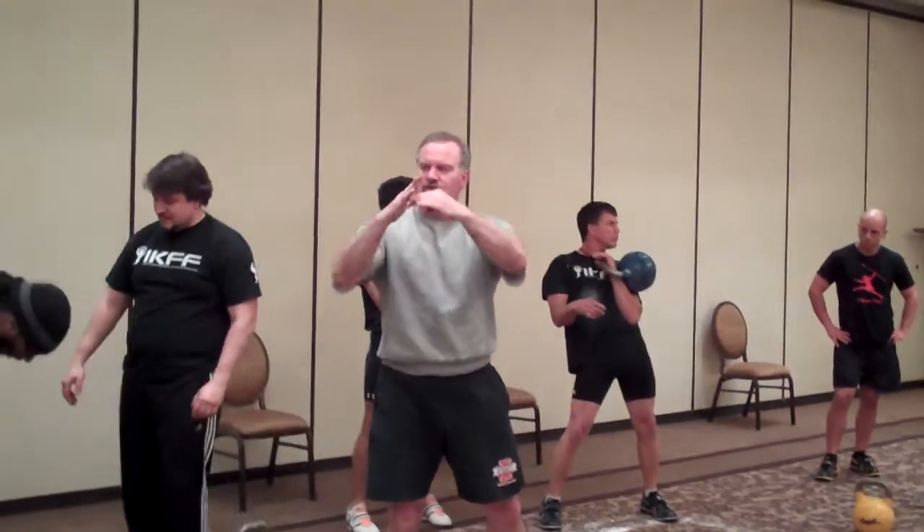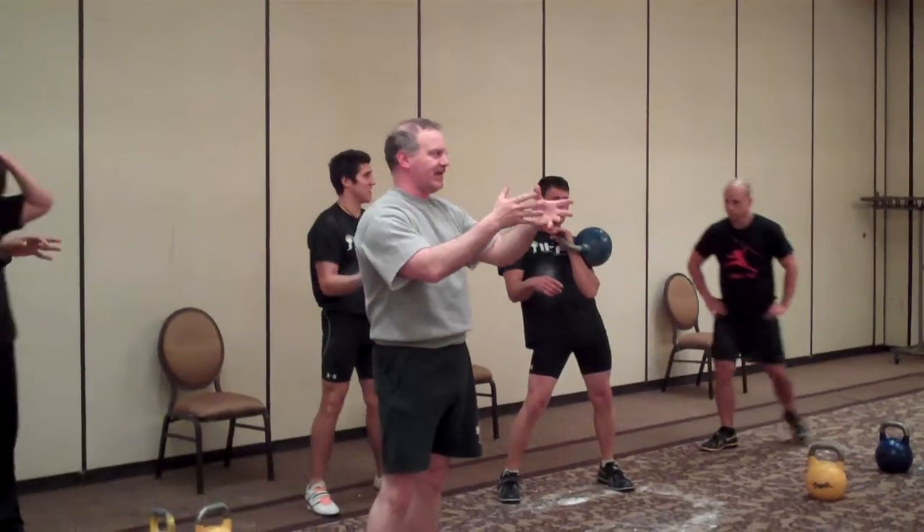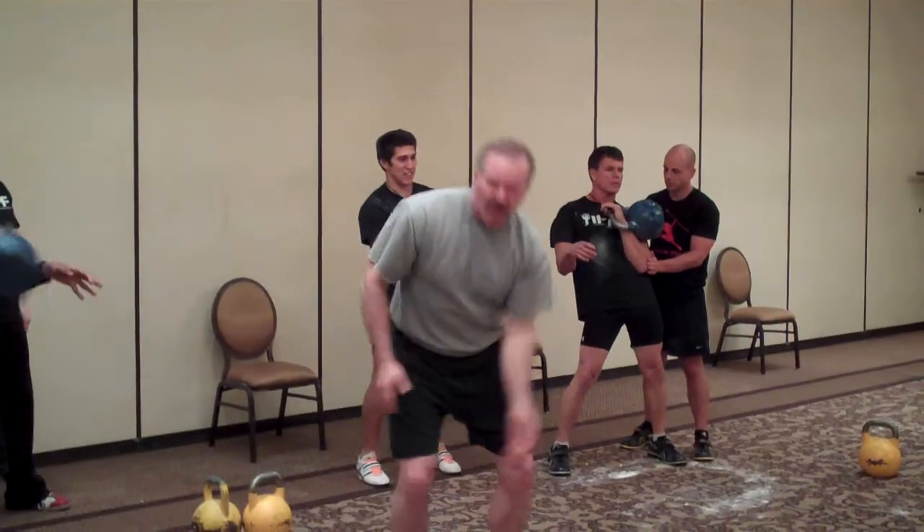The vertical teeter-totter — how many people kind of felt that? Yeah, it was a good way to visualize — the teeter-totter effect.